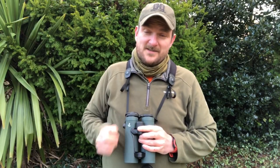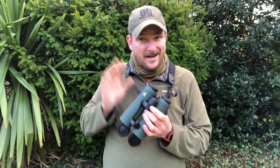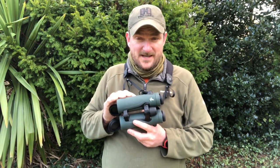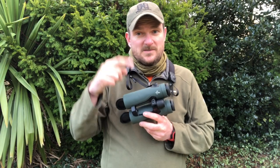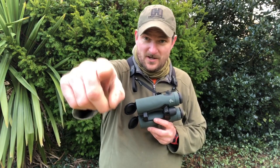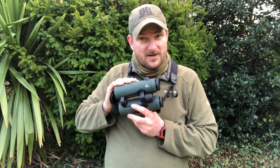So when you move to it you can track back on that to make sure you're looking in the right place. It now has full ballistic capability so you can set up your rifle and individual cartridge, and that's wireless between your smartphone app and the binoculars themselves.